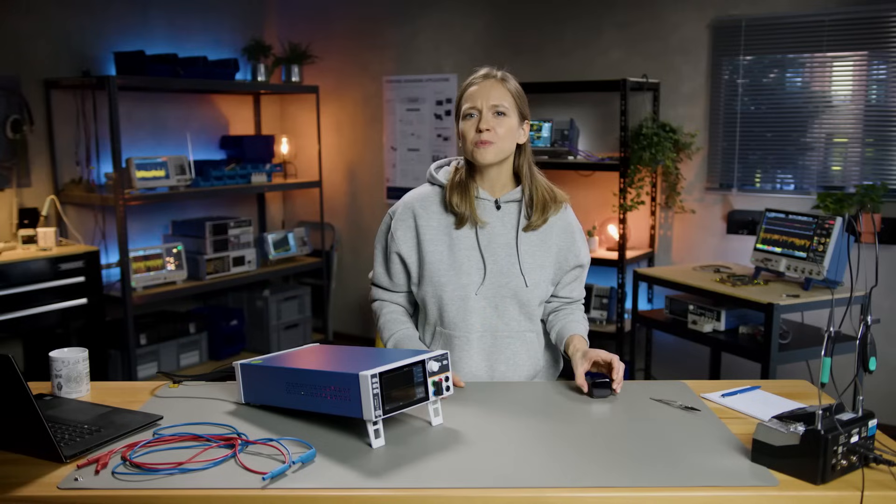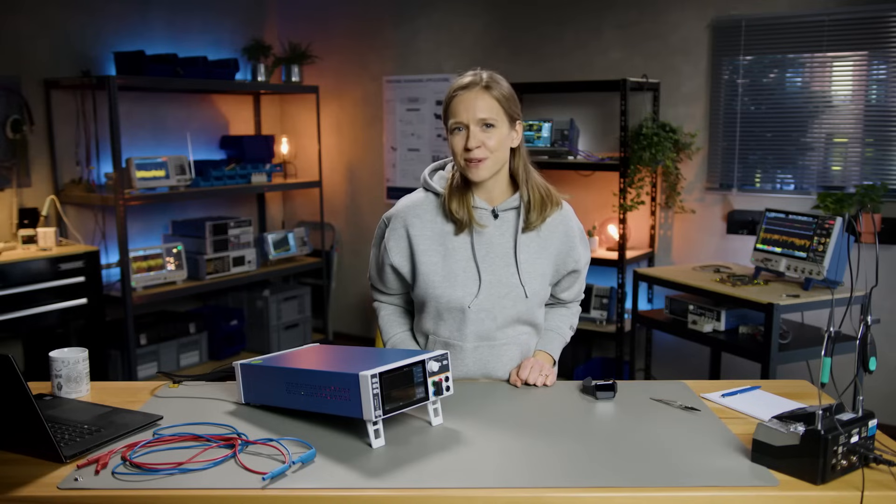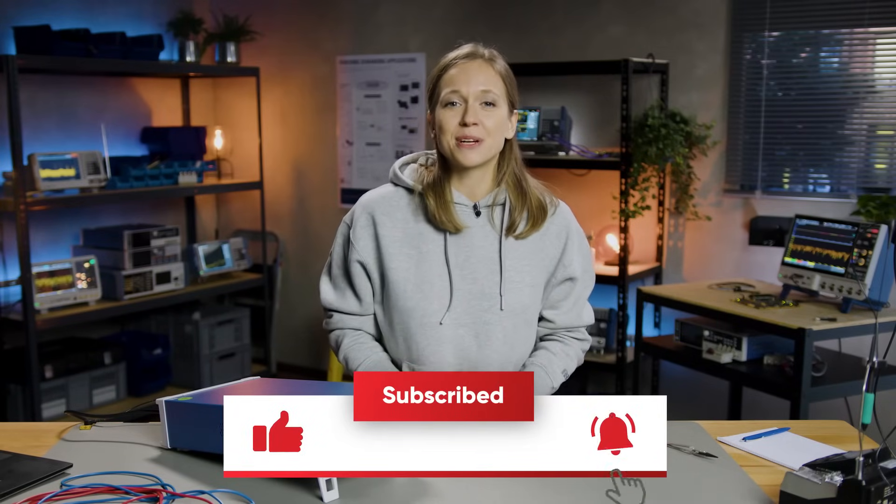I'm curious — what problem were you able to solve, and which devices did you measure? Stay tuned for further episodes on battery simulation and power consumption. Please let us know by leaving us a comment down below, and don't forget to subscribe to our channel to never miss an episode of Precision in Under 10 Minutes. See you next time!